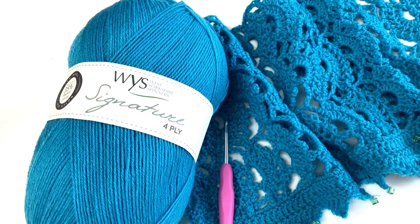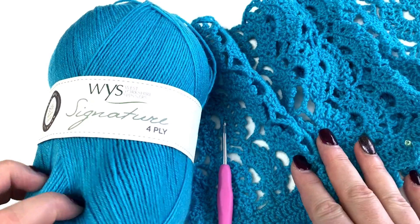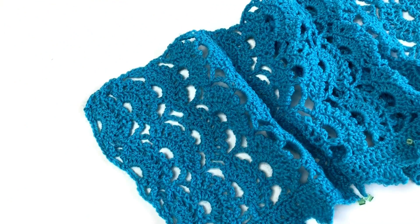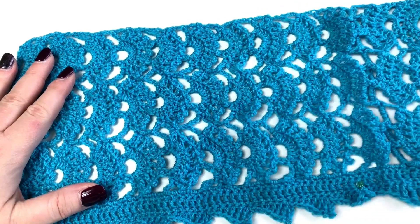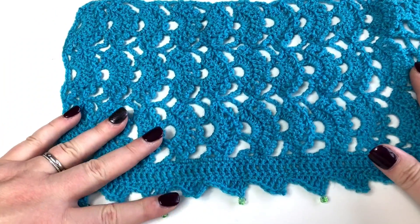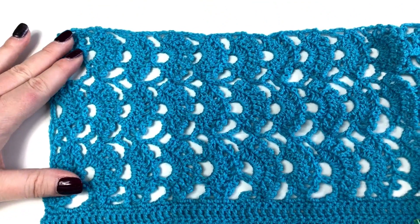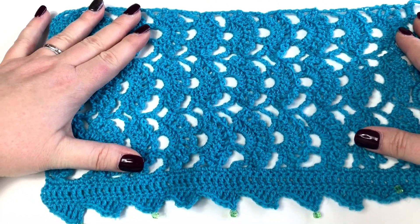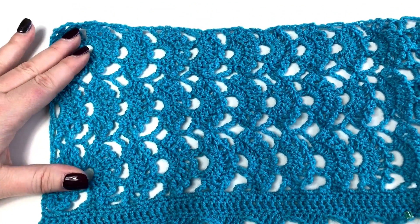Welcome to another video from us at Little Box of Crochet. This video is for our February 2018 box and it is the Girl About Town Scarflet, designed for us by Emma Wright of Emma Knitted. It's really pretty — a lovely scarflet with scalloped lace work and just a few glass beads to add a nice little bit of detail.